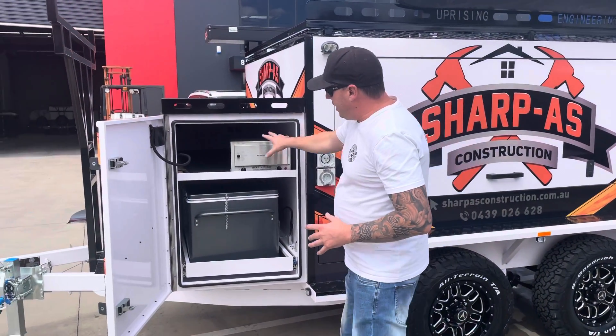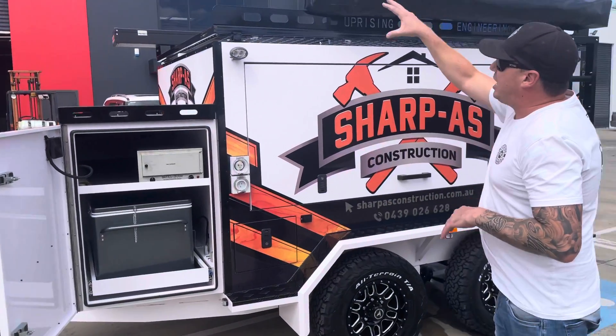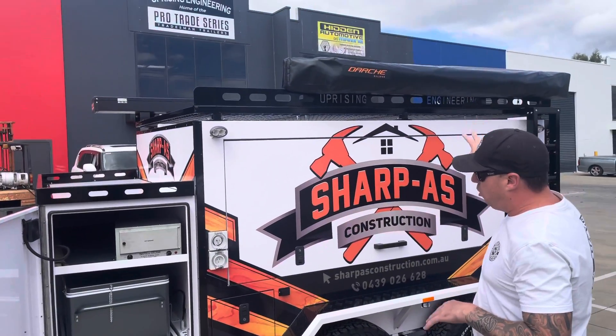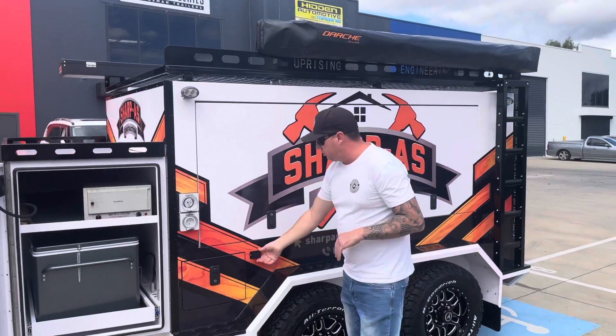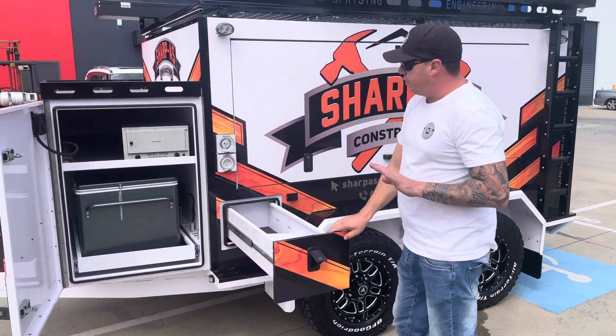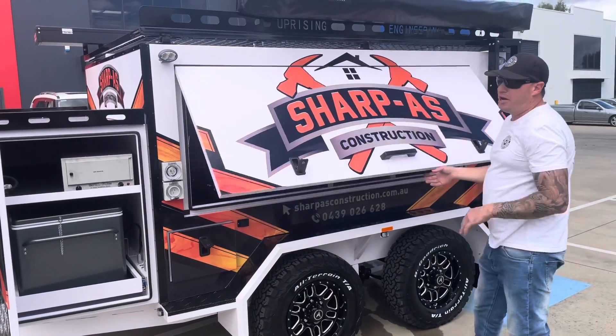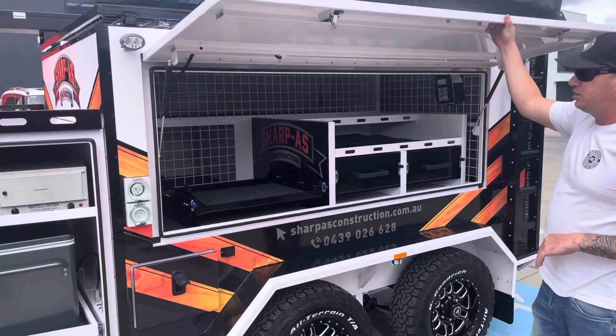TP96 Travel Buddy oven, 60 litre fridge, we've got Track Armor storage boxes, Darche awnings, 240 volt installs, solar power. We've got a side storage drawer here. Fully signed and written by Ben — he's done a marvelous job.